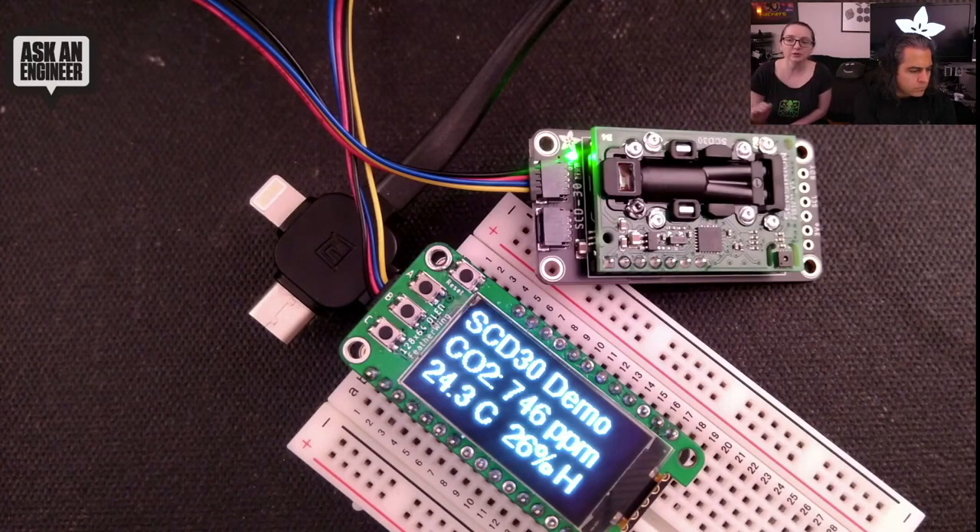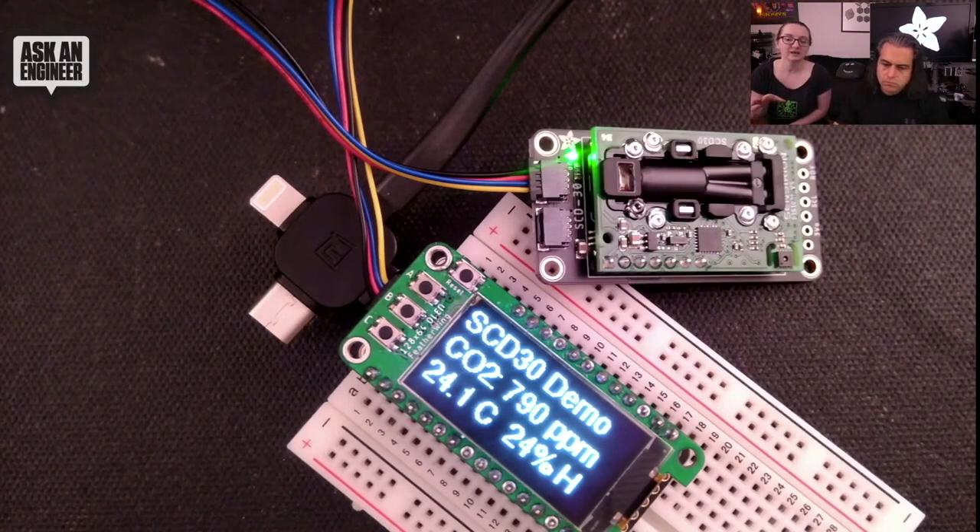For people who want to do environmental sensing, environmental science, earth science, emissions, or air quality — this is really the sensor you want. I haven't been able to find any other sensor under a couple hundred dollars that does this so easily. Good on Syncerion for making a great quality sensor at an affordable price.